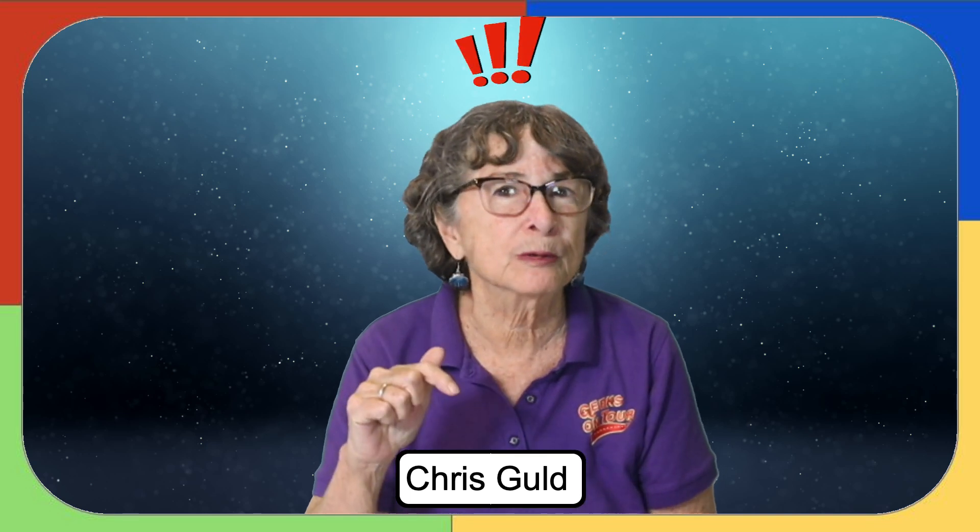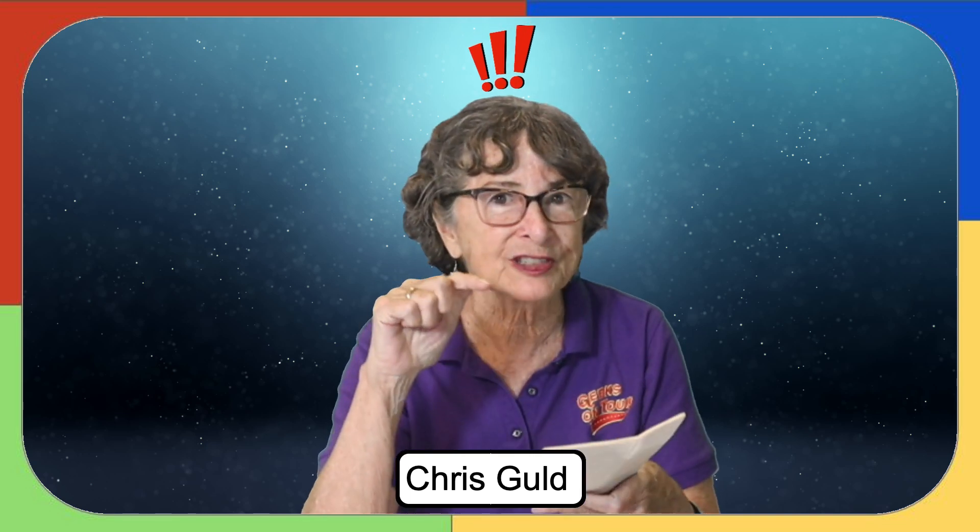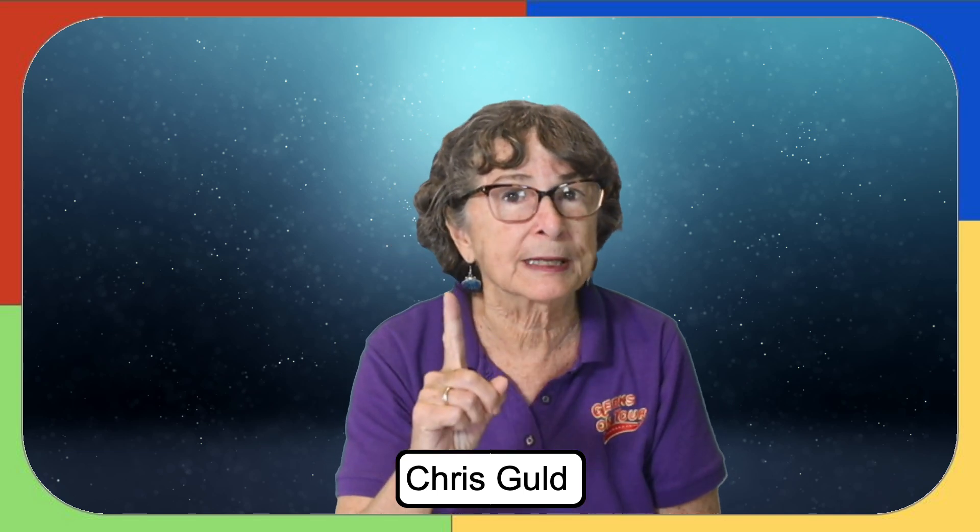So I thought about it for a little bit and realized that using Google Drive I could scan this using my phone still, and the 11 pages would become one PDF document. Let me show you how.